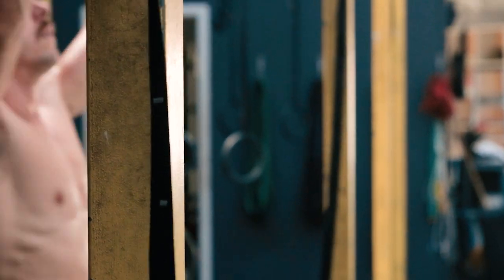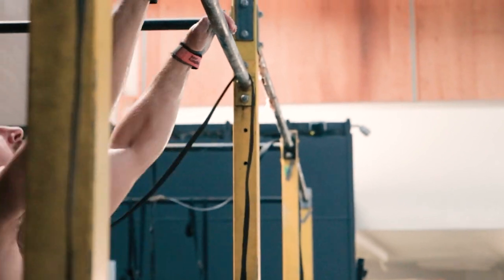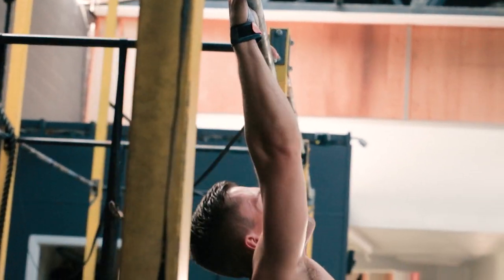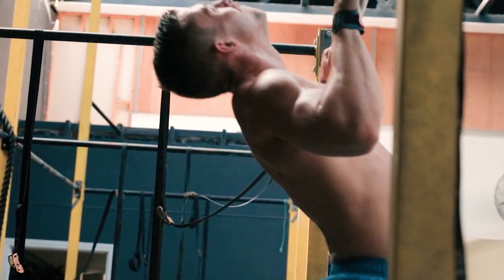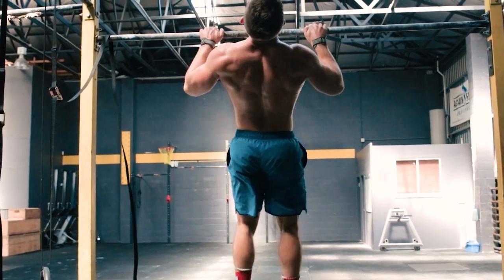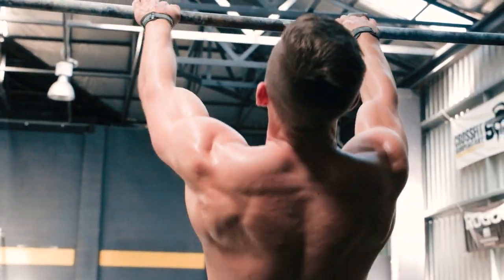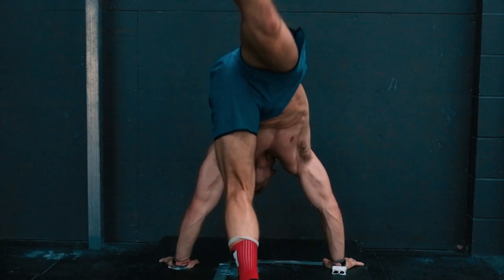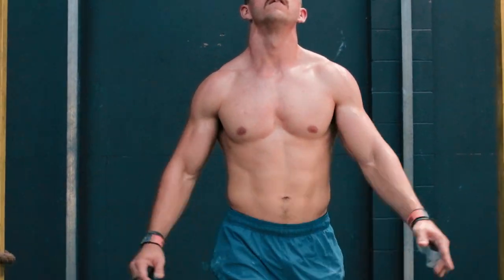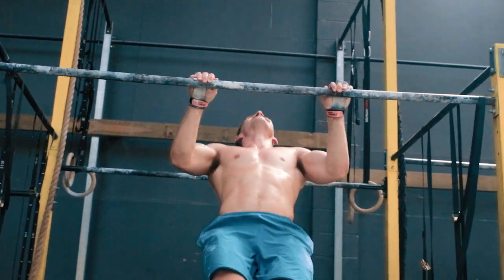Finally, the butterfly pull-up — a movement designed for both intensity and competition. The butterfly pull-up uses the kip combined with a full rotation of the shoulder joint to create a circular motion with your body. The chin extends over the bar momentarily before descending back into the hollow position — this is what counts as a repetition. The butterfly pull-up is largely for entertainment purposes and has few real benefits, apart from increasing intensity and allowing more efficient movement. It was designed by a CrossFitter to increase output in competition.